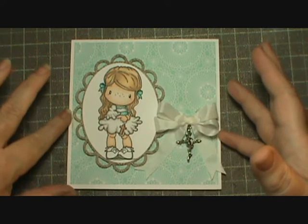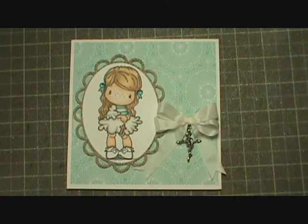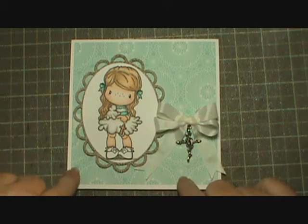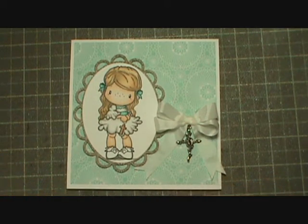The longest part was me battling with trying to figure out which colors matched this paper, because I knew I wanted to use this paper because this lady is very, very sweet.